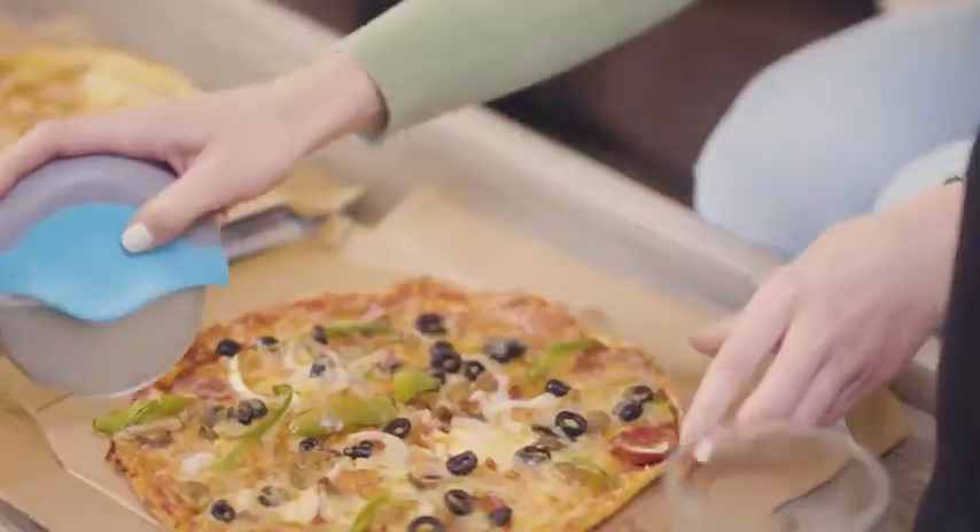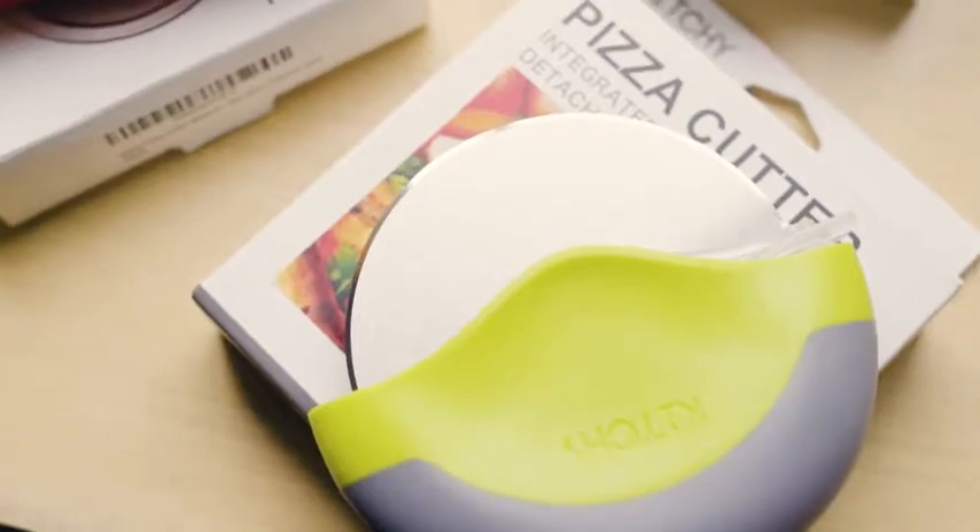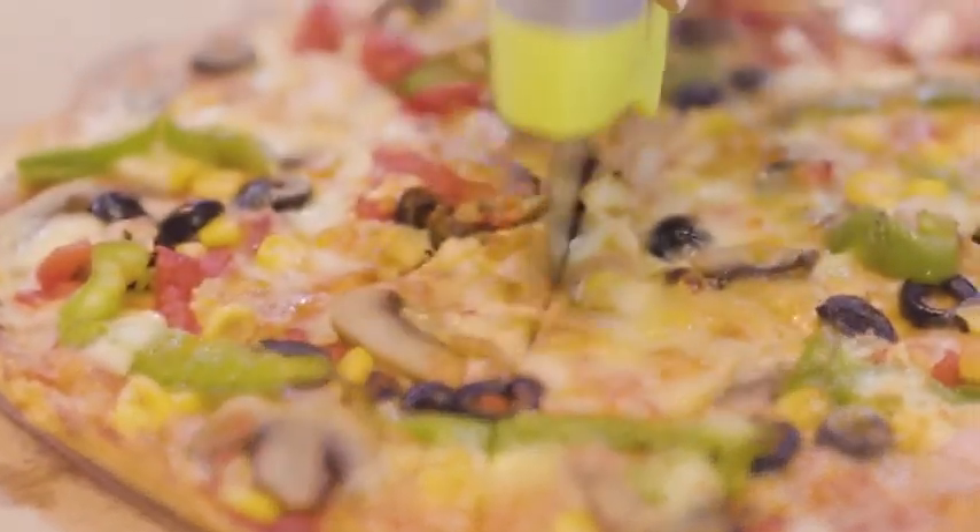Did I mention it's really handy? The sleek design allows you to firmly grip and slice with ease. The coolest thing about it is that it cuts more than just pizza.